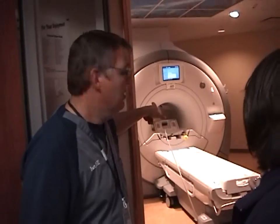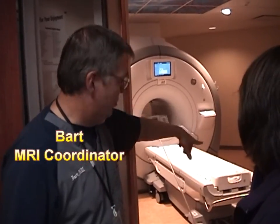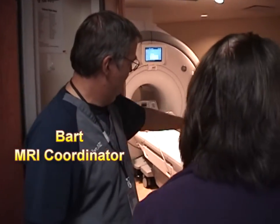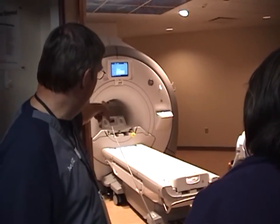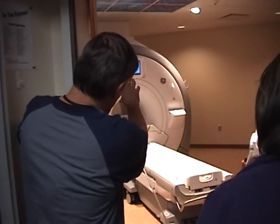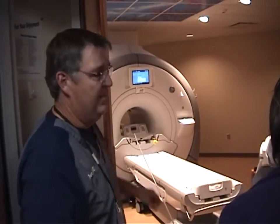We can cut down scan times and get the same images we could at other facilities in half the time. So you'd lay on the table — if we were doing your spine, you'd be laying on the spine coil. You'd lay on the spine coil on the table, and it would raise up and hook to the scanner, and then pull you in.